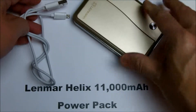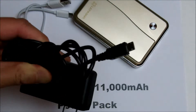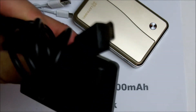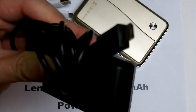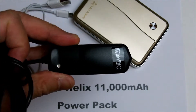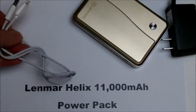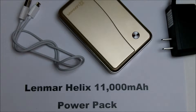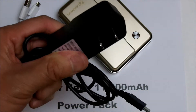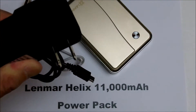To charge it, I would recommend getting a power adapter you can plug into the wall. This one also has a micro USB connector, but this charging adapter is only one amp. If you want this power pack to charge in a decent amount of time, you'll need at least a two amp charger. With a two amp charger, you can charge it in about eight and a half hours.